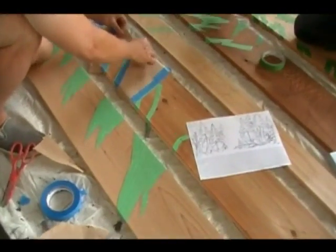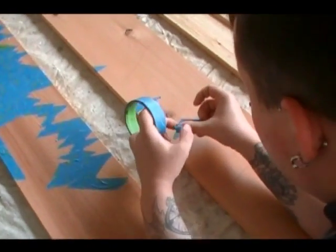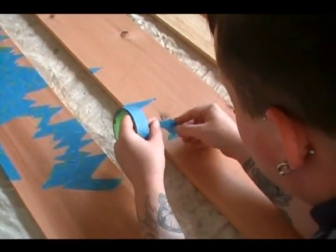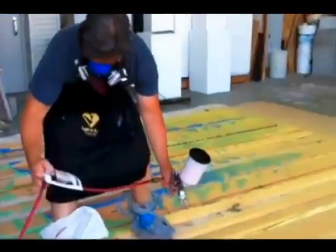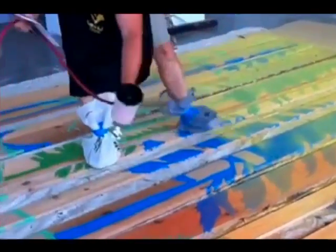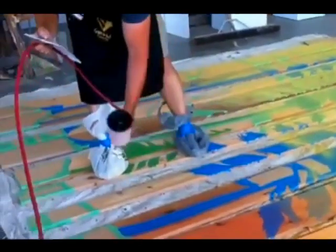Once the drawing was done, the group carefully taped off the detailed sketches of the trees on the planks of wood. The background colors were airbrushed onto the surface, carefully constructing a stunning sunset in various shades of orange, yellow, and towards the bottom, brown.